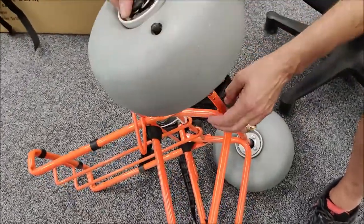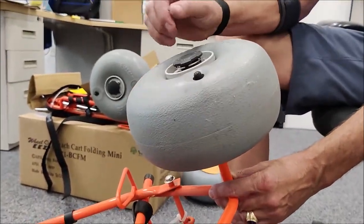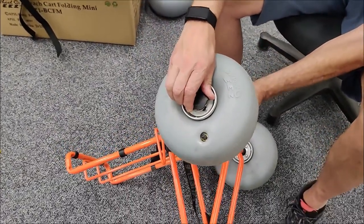To put this on, you push it, push the wheel on, and click it. To remove it, twist this just a quarter of a turn and pull it off.